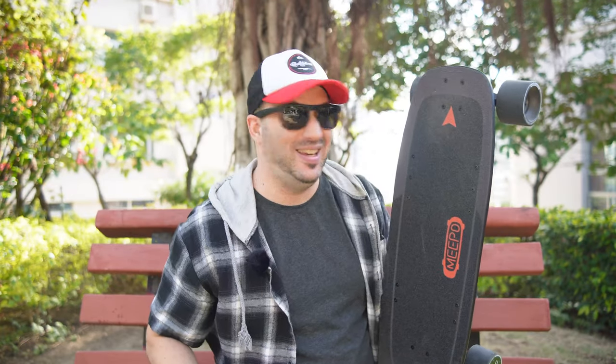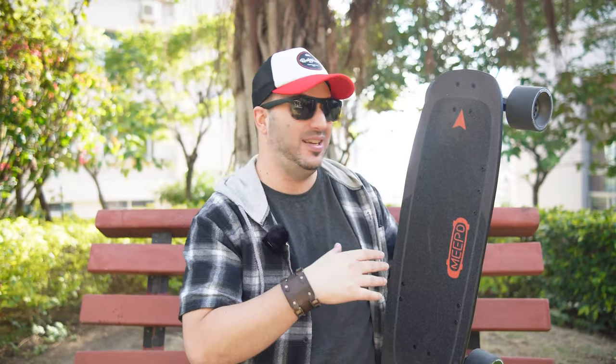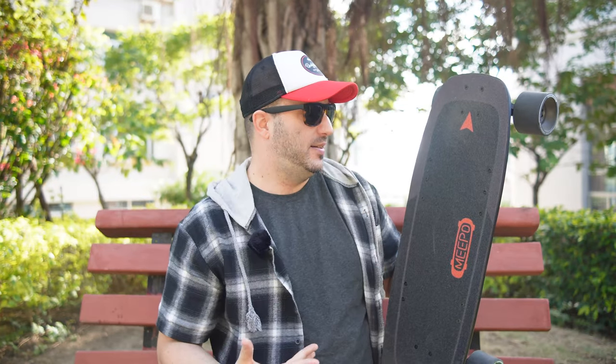I've been riding the Meepo Mini 2 for a couple of days and I gotta say, I'm quite surprised, especially with two things. First, the ESC. This has the Ling-E ESC that is especially customized by Meepo. If you know anything about electric skateboards, there are basically two ESCs — the Ling-E and the Hobbywing — at least when it comes to commercial electric skateboards. The Hobbywing tends to be the one that is smoother, especially for accelerating and braking, so it feels good while riding.